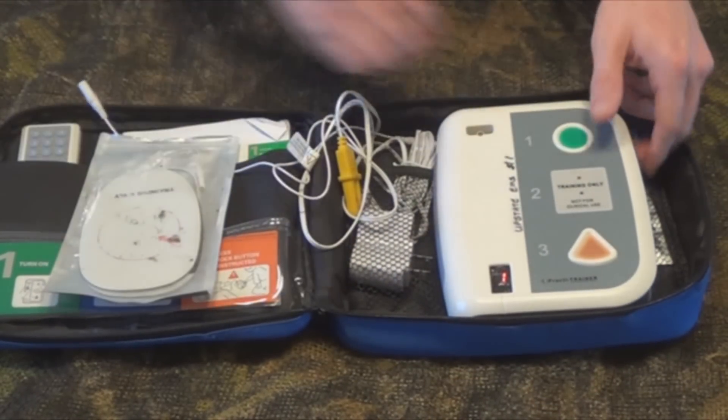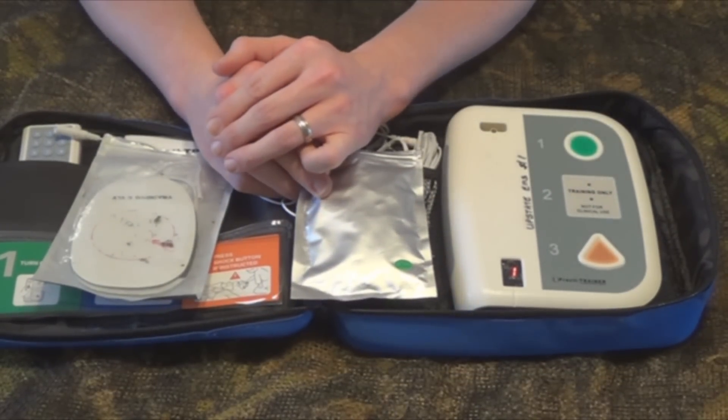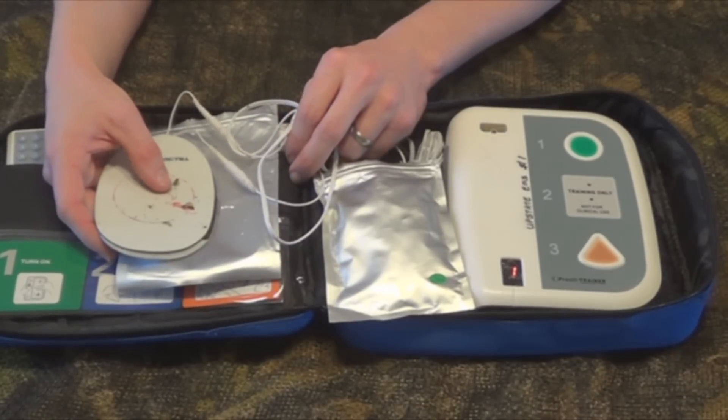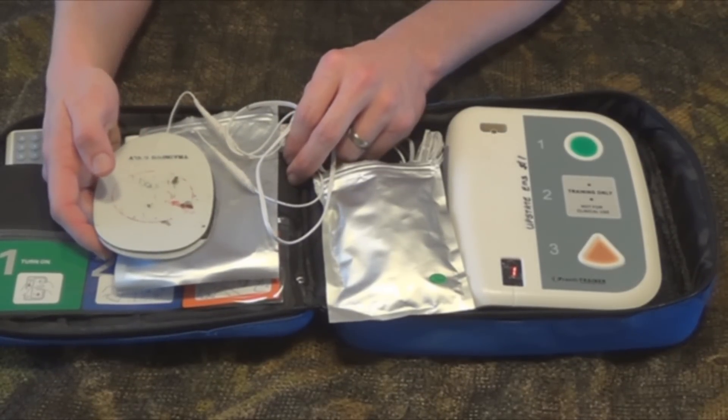Most AEDs typically come with an adult set of pads and a set of pediatric pads. All pad placements are different, so you really have to look at the picture to see where they want the pads placed.